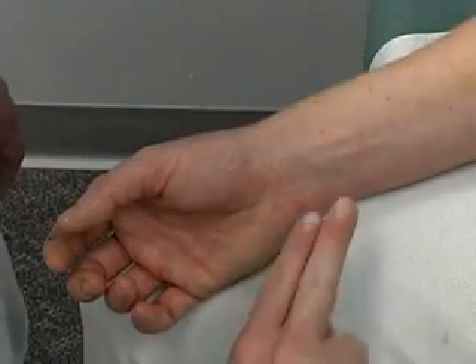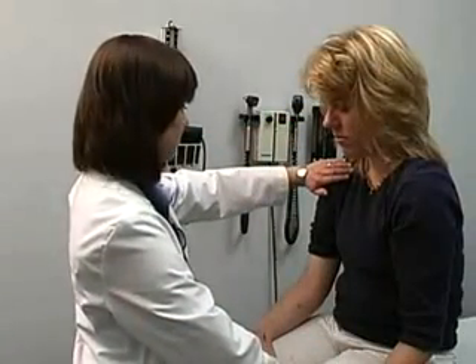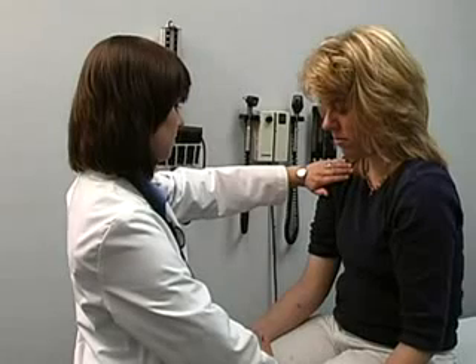To assess the pulse, properly palpate the radial artery located on the flexor surface of the wrist laterally. Count the pulsations for 15 seconds and multiply that number by 4 to find beats per minute. Count the pulse for a full minute if abnormalities are detected.